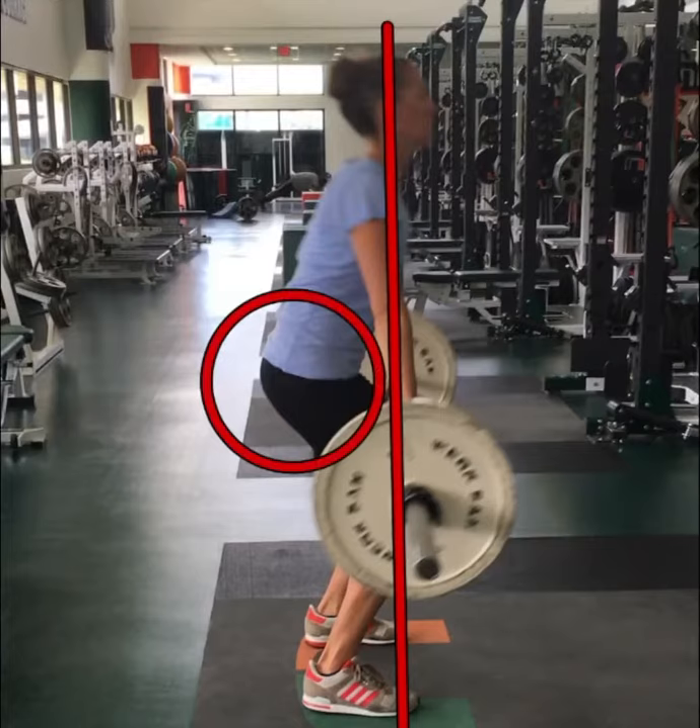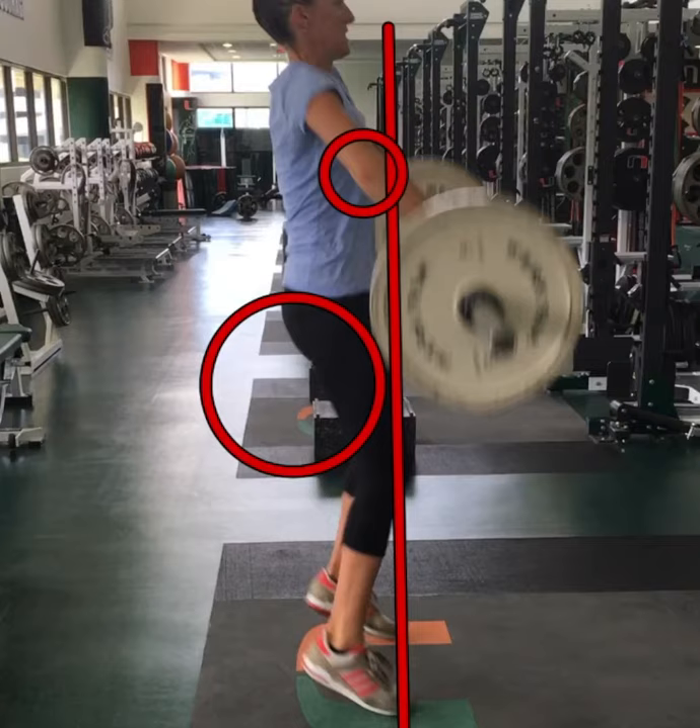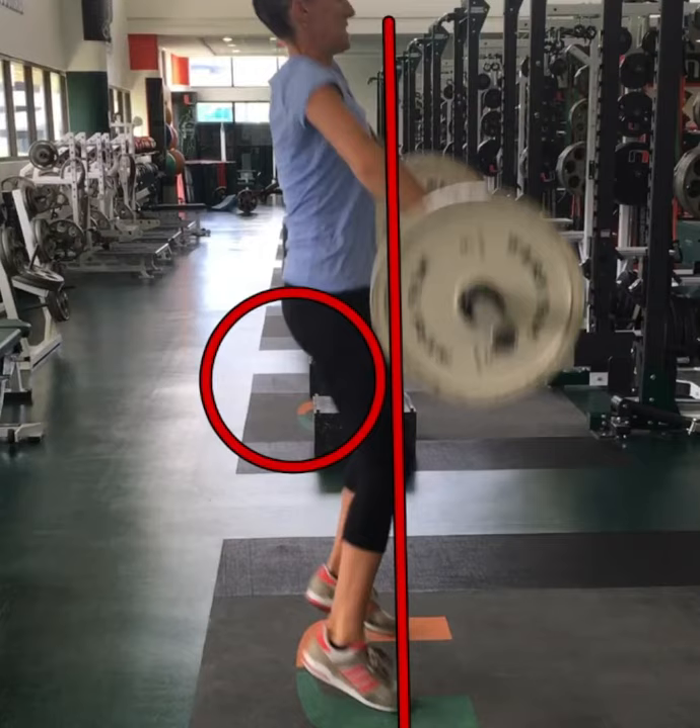Now we can see that her overactive hips are starting to take over again, which all started from her lifting that bar around her knees. This causes her elbows to flex, her head to actually go back towards the wall, and thus swinging that bar out and around, which allows her to muscle up the bar for the catch.